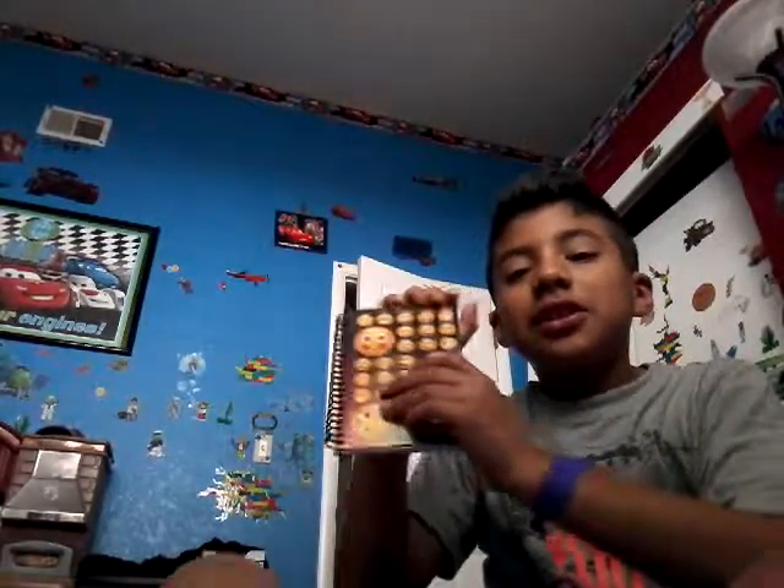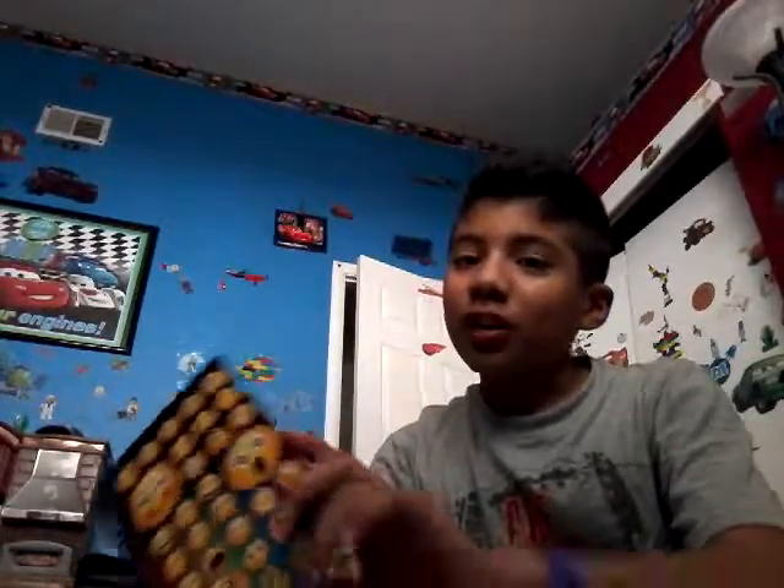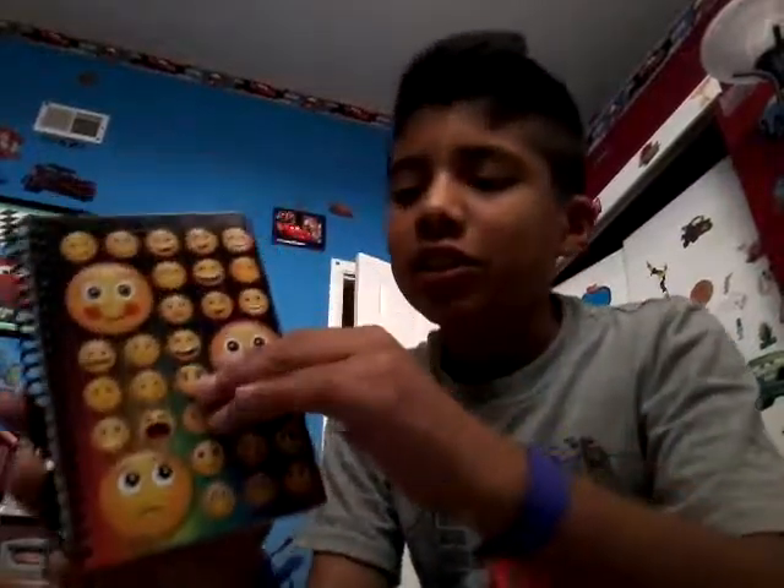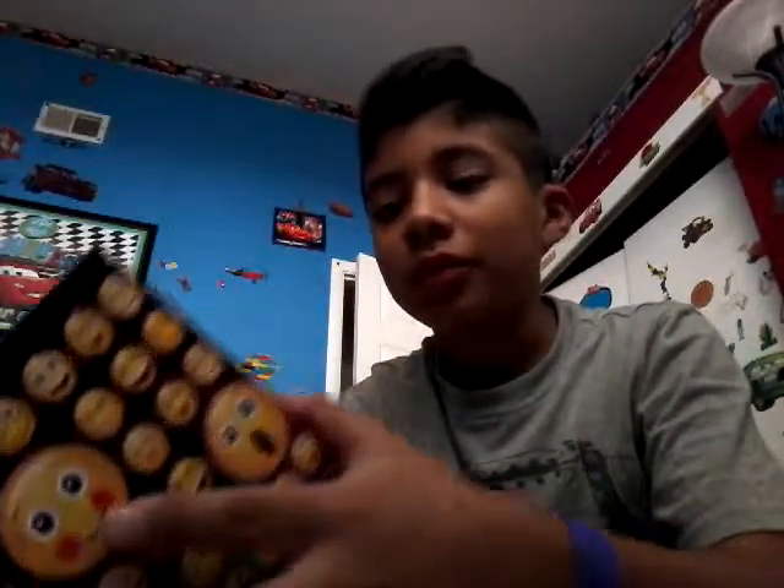Hey guys, today's video is about my emoji plush book. Right now it's not totally done, but I will be drawing six more plushies in there. Let's start off with the title that I put for it.